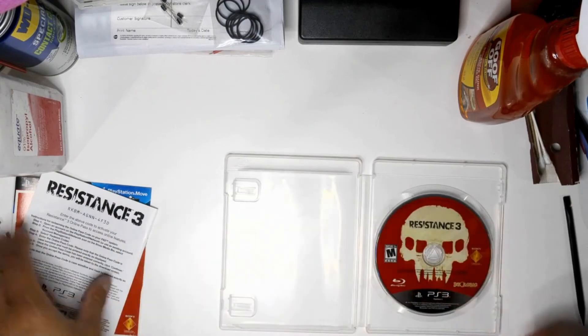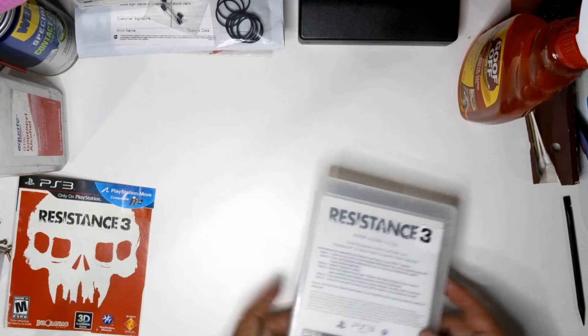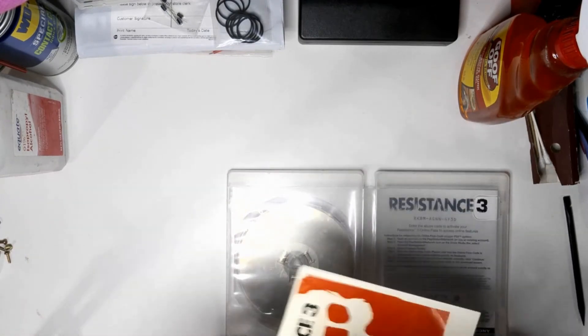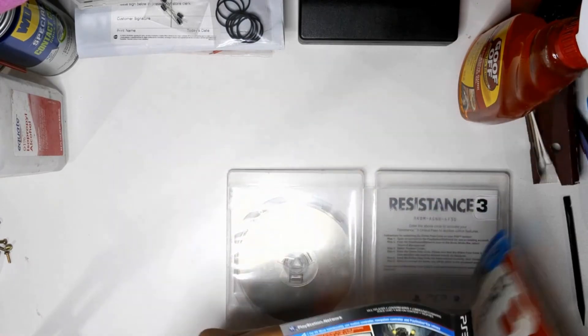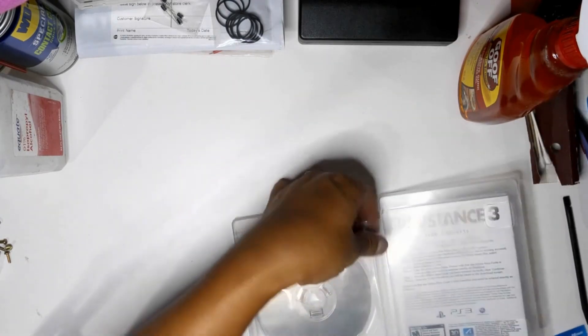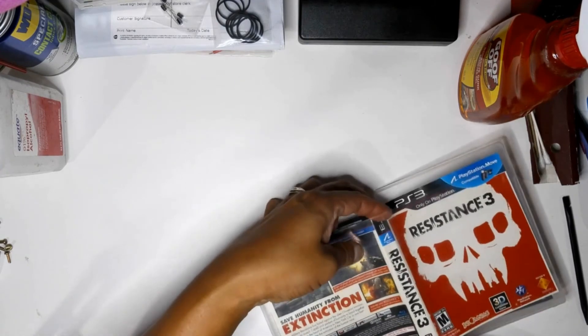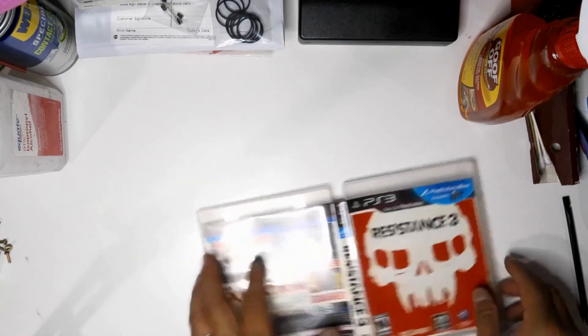It's a very simple process. If you want to restore and remove any type of adhesive residue from your gaming collection, I highly recommend this solution. It's super affordable and super cheap. Make sure you're doing it in a well-ventilated area because it does smell — you don't want to get sick breathing it in.